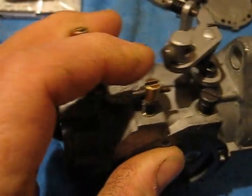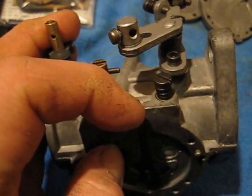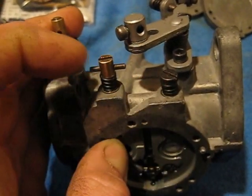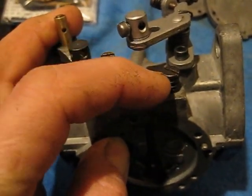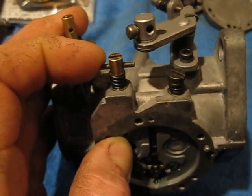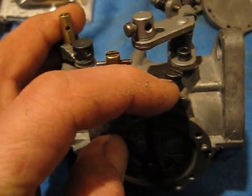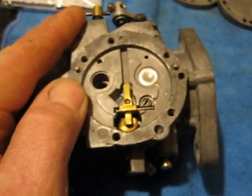There are only two adjustments on a Tillotson from the outside: your high-speed jet and your low-speed jet. The factory usually gives you a window — you can find all these things online. On this one, it's a Ski-Doo Freer, so it's going to be one and one-quarter to one and a half turns out. If the motor doesn't run right, you've either got bad fuel or the carburetor is not tuned properly.